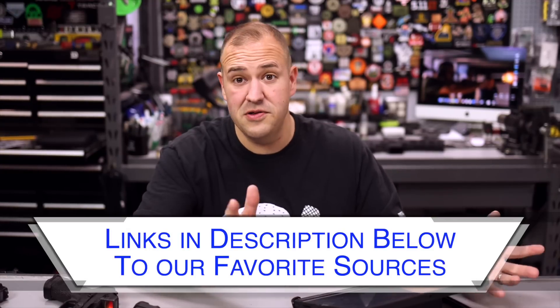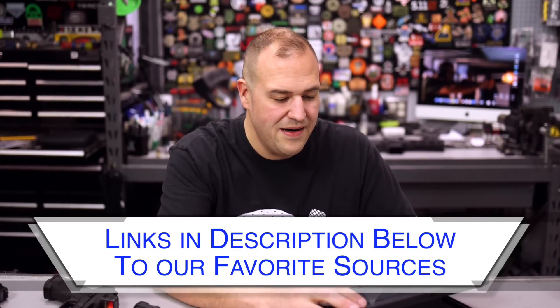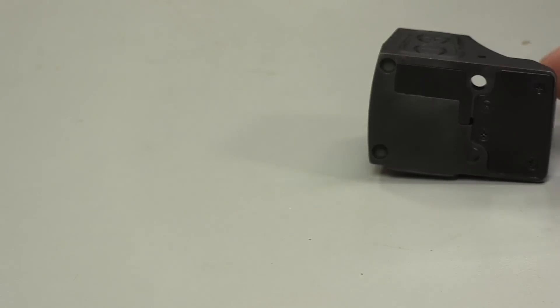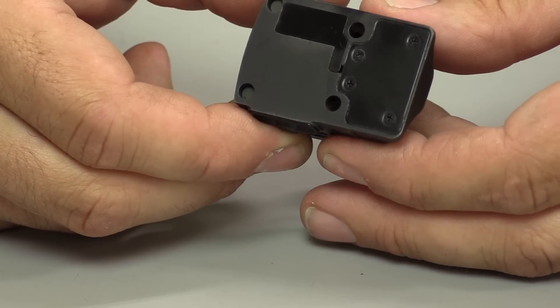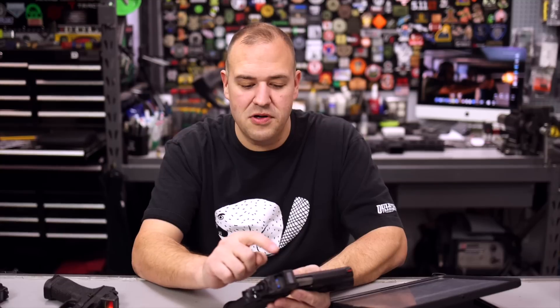Let's get pricing and specs out of the way. They are available right now from several distributors — we'll have links in the description. Right now at Rainier Arms, the red is available for $370 street price and the green is $400 street price. MSRP on both is a little higher, but street price is lower. As far as specs go, it does use an RMR footprint, which means the mounting platform or your cut is going to be the same as your Trijicon RMR, SRO — you'll commonly see those for plates and adapters because they all use the same footprint on the bottom.